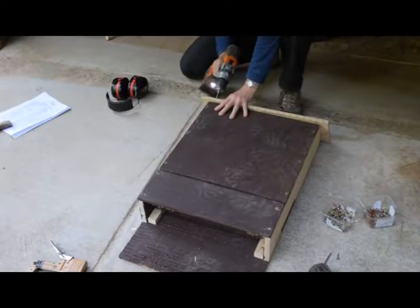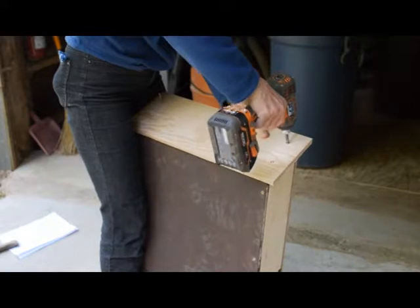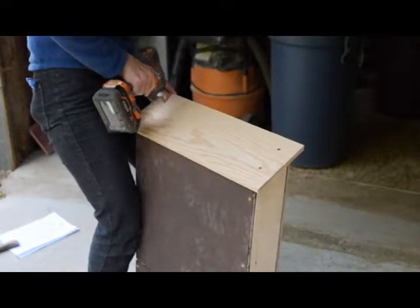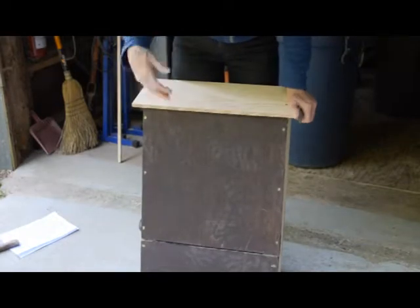Now we're all ready — it's laid flat, we've got the roof flush up with its bevel at the back. We're ready to put the roof on and attach it.